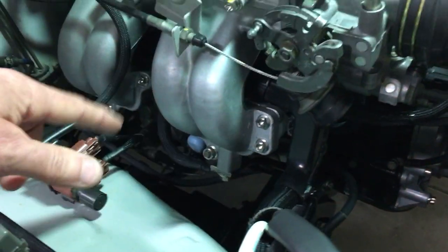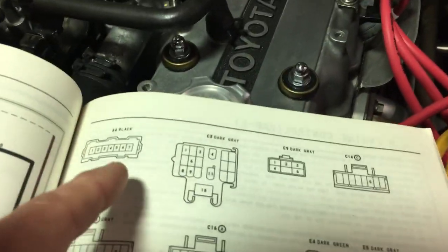That also gangs in your fuel injector grounds. So if we look at this connector here,